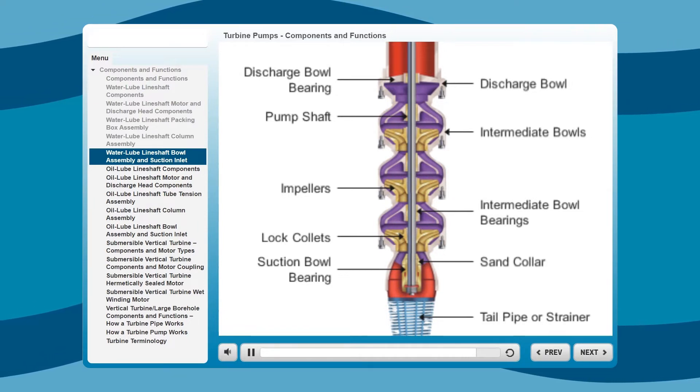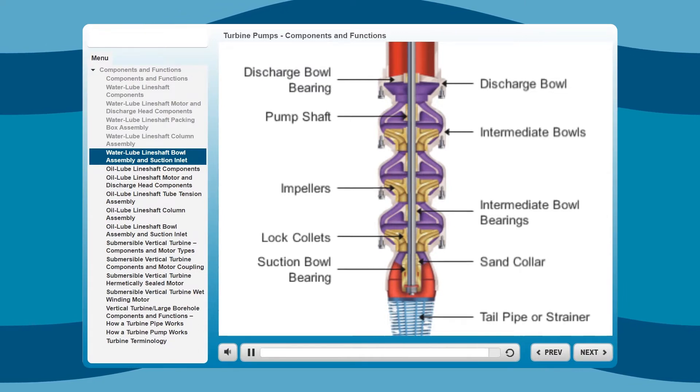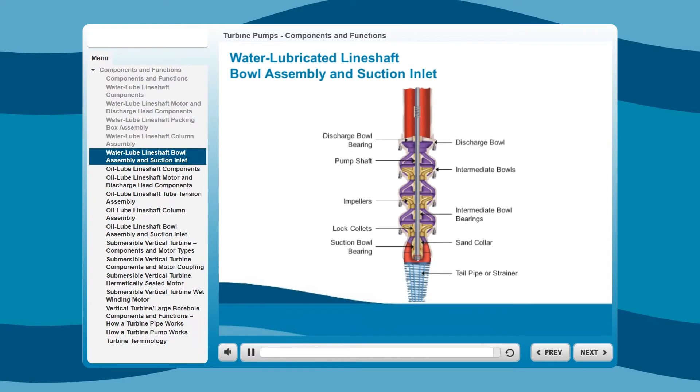As previously mentioned, these are the manufacturer's standard materials of construction. However, materials can be changed to meet specific applications.